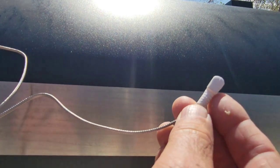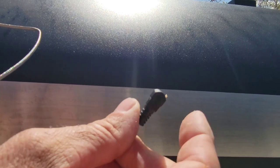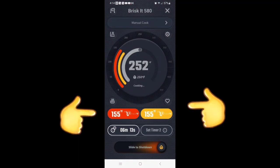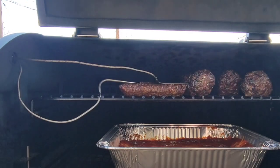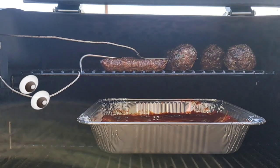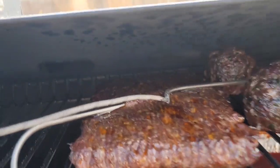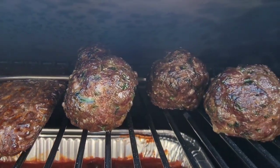The probes are color coded — white for the sausage and black for the meatball. Check that out: the meatball and the sausage are both reading 155°F. That looks great — there's the sausage, there are the meatballs, and there's our spaghetti down below.